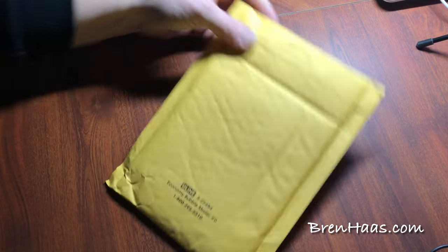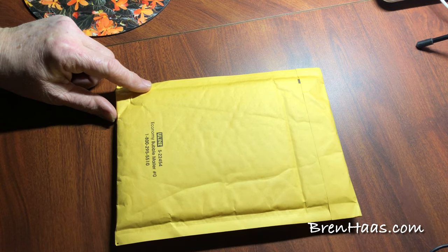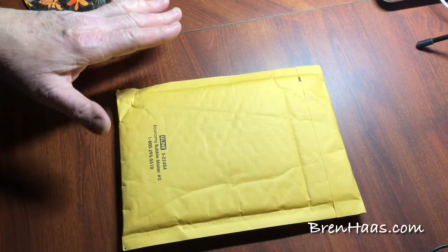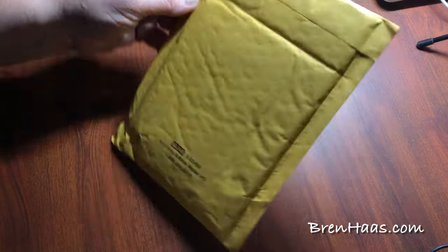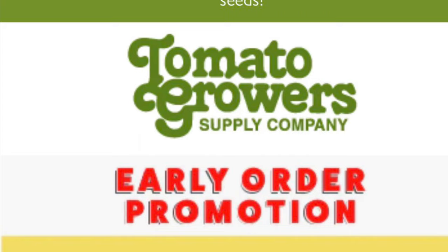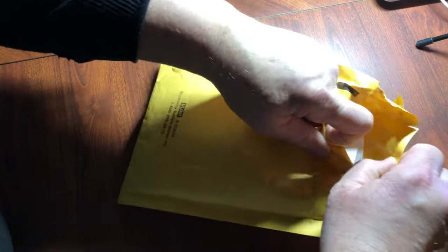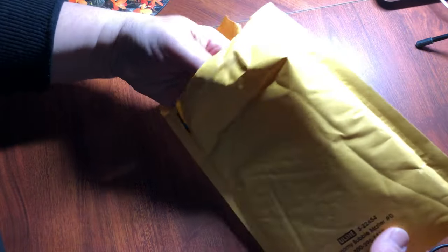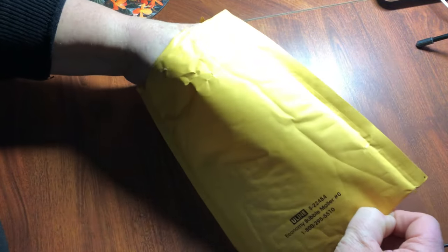Here is my first seed order of the year — mail order. I have been buying them when I find them locally, but I believe this is my first mail order. It's also my first time ordering from a new site called Tomato Growers. I went ahead and looked at their website and ordered from there, which was super easy. These came really quick — within three days from when I ordered them — and I didn't even pay extra for that.